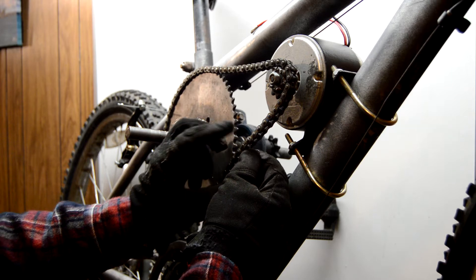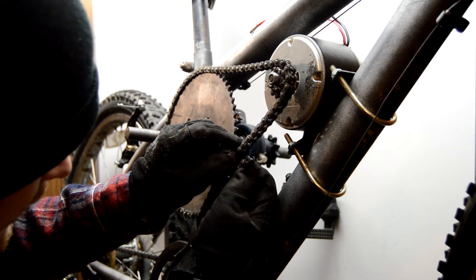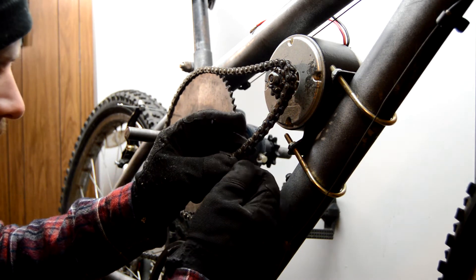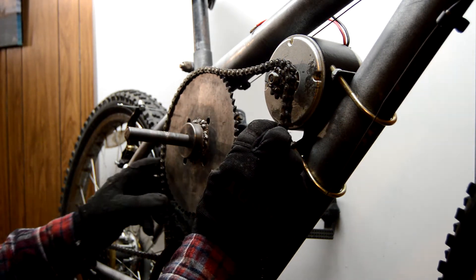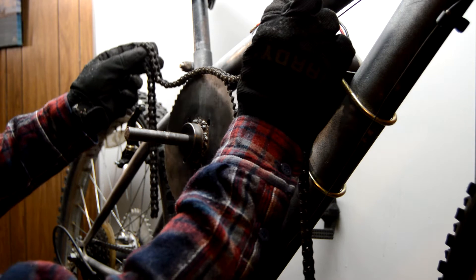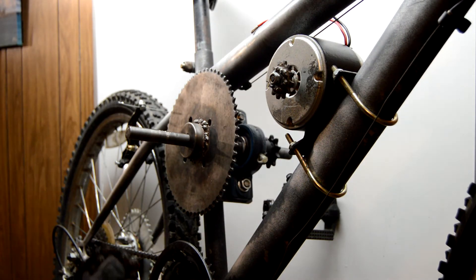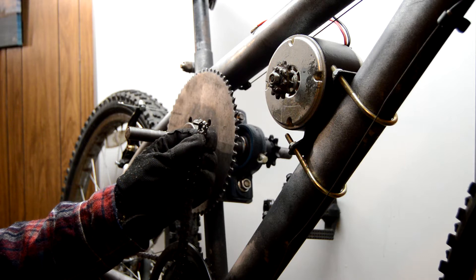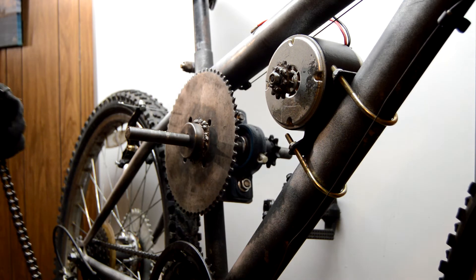I'm going to line them up here. This is an inside link and that's an outside link, so I'm going to mark this outside link — I'll fold it and keep an eye on it. Then I'm going to use the chain breaker and punch that pin through. I want to keep the pin in partway so I can push it back from the other side. This is how you do it with no master link.